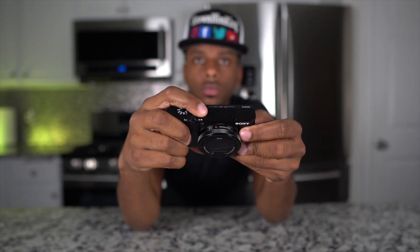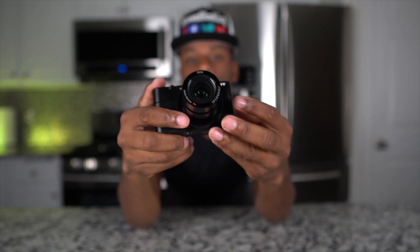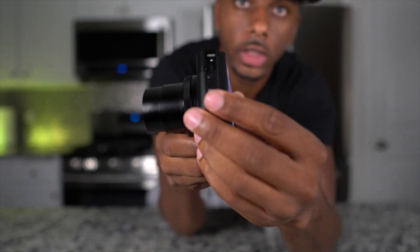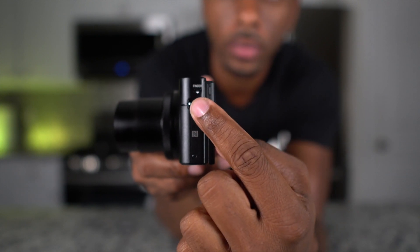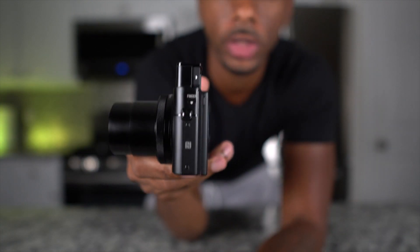It's very simple and very easy. Let me show you how. Step one: turn on your camera, because if the camera's not on, apparently the viewfinder isn't going to work. Hit the power button right here and that turns on your camera. Now, you see this right here on the side?